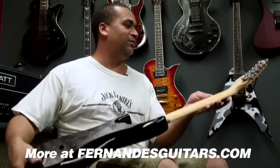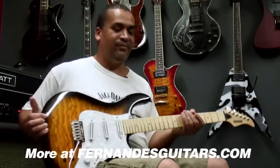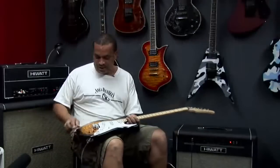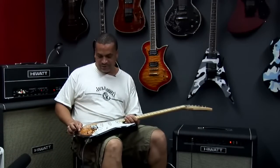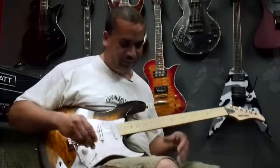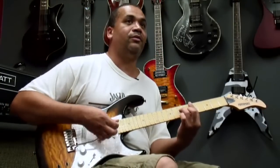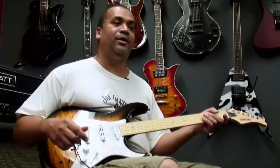It also has handy locking tuners right here, as you can see. And a beautiful tobacco burst finish. And a Wilkerson bridge, which I like very much — it's very cool. It stays in tune when you do that. So yeah, let's get into some stuff.